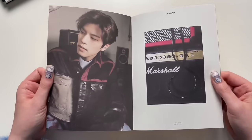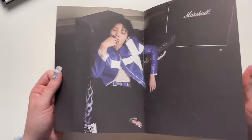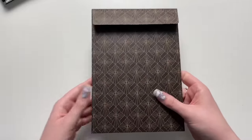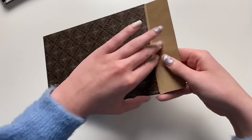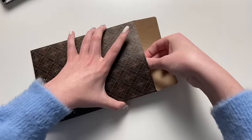Manifesting Jisung — if anyone watched my Ordinary unboxing, I pulled so many Jisungs, it was insane. Like I pulled six or something and they were all the same card. I would love that but all different cards this time. We have the goodie pouch — let's open it. We got Lino! This is interesting — that's really cute. So that was my postcard — Lino's postcard.